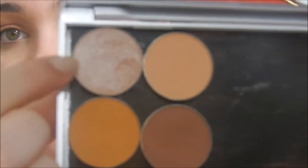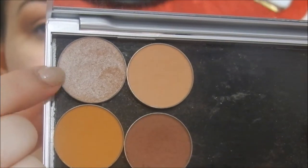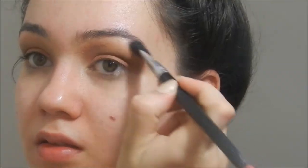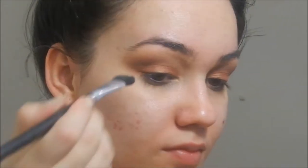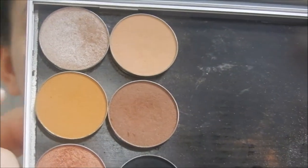Now I'm taking Shimmer Shimmer Eyeshadow on an angled brush and I'm going to use this as my underbrow highlight — just highlighting underneath the brow, underneath the arch, and then blending it out to the outer and inner part of the brow. This step is completely optional. But I'm going to take Chickadee, which is another Makeup Geek eyeshadow, on that same big fluffy brush. It's a very orange shade that is going to tie in all those reddish, coppery, orange-ish shades together.